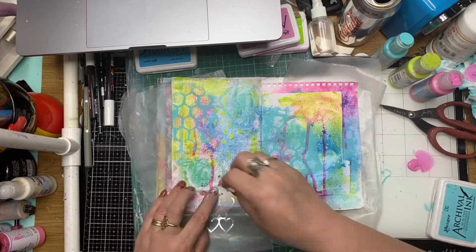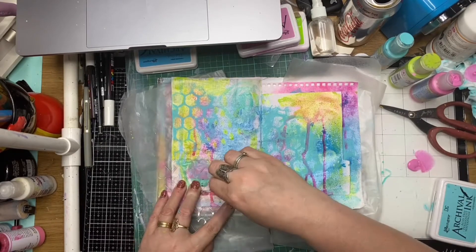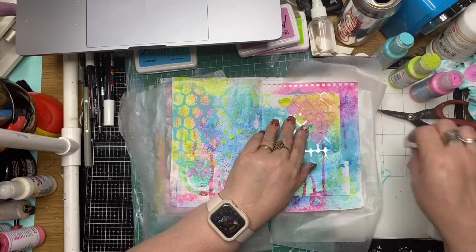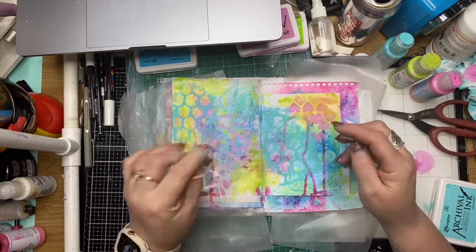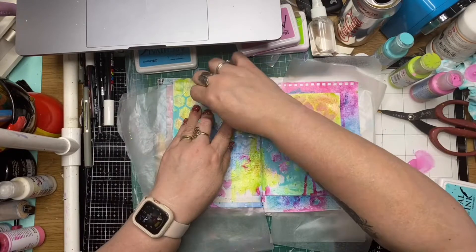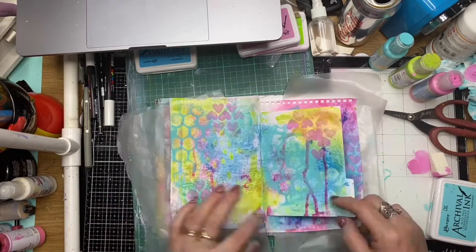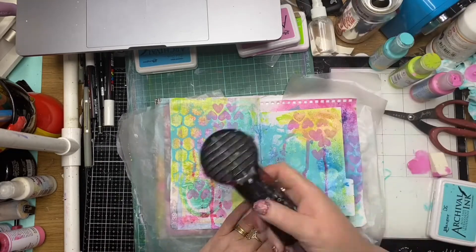Here I've got the ScrapFX hearty stencil — this is a really cute one — and I'm just using some bubblegum pink from the Paper Artsy acrylic paints, applying that randomly on my pages as well, just to give it a bit of a pop of colour.